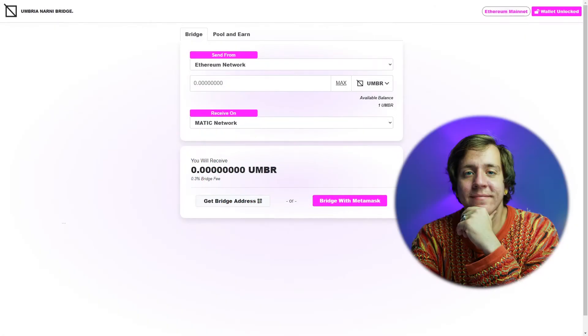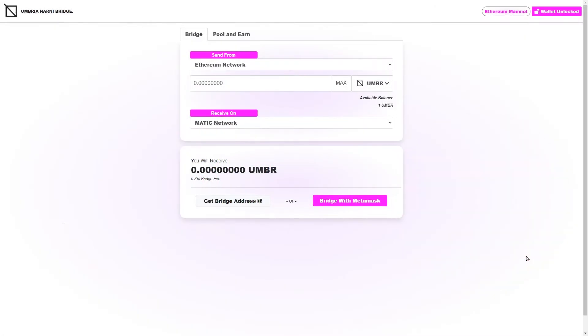Hey everyone, it's Dev Oski here and welcome to the video. This is going to be a video about something called the Umbria-Narni bridge, which is a way you can send crypto assets between different blockchains, between different cryptocurrency networks. So for example, if you wanted to move an asset from the Ethereum network to the Matic network, or from the Matic network to the Binance Smart Chain network, you're going to be able to do that very quickly, very easily, and most importantly, very cheaply using the Umbria-Narni bridge.